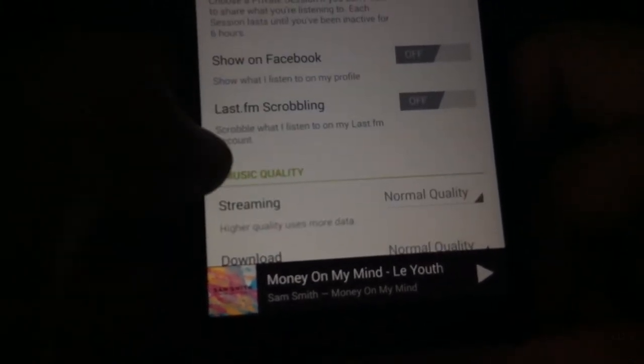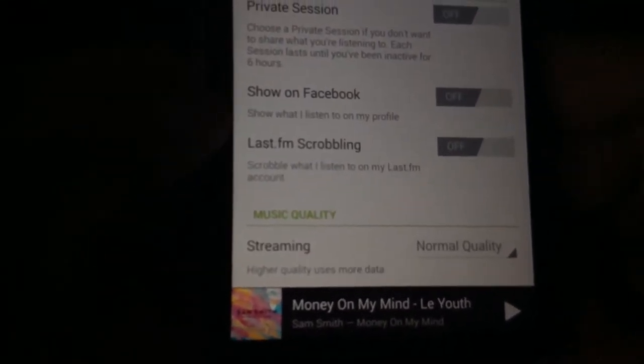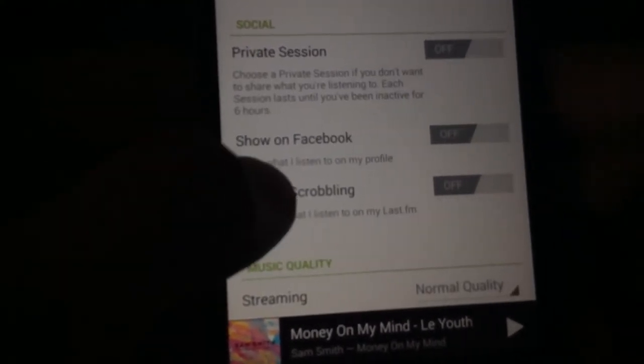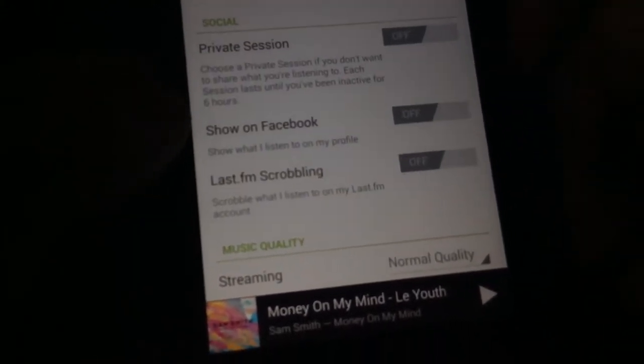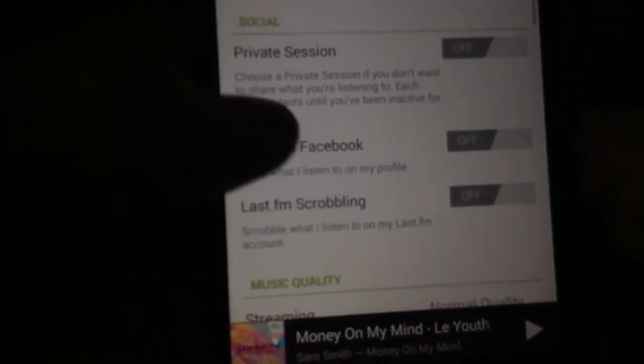There's also Last.fm scrobbling, which logs what you listen to on your Last.fm account — I'm not entirely sure how it works and I don't really use that feature. If you do use it, let me know in the comments. There's also a Facebook integration that shows what you're listening to on your profile, but I've turned it off so no one can see.